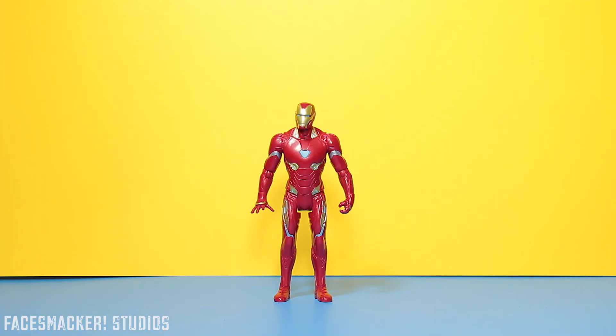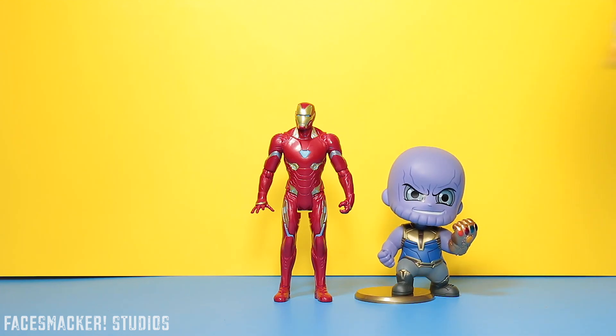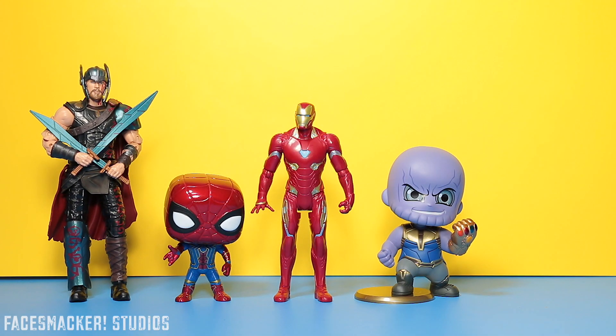Here he is next to my newly acquired and favorite cost baby Thanos, the Iron Spidey Funko Pop, my usual Thor Ragnarok Marvel Legends.